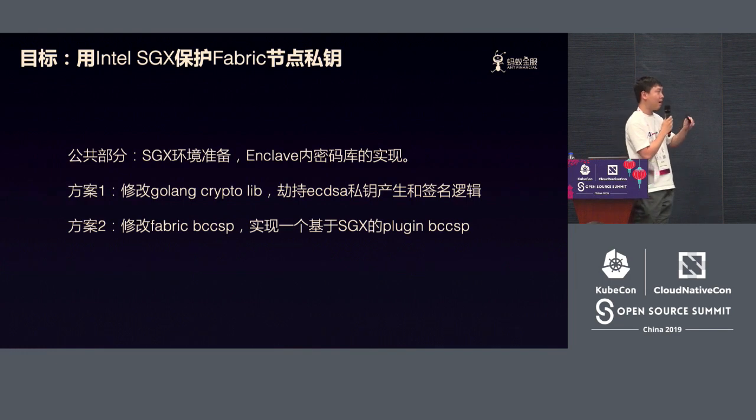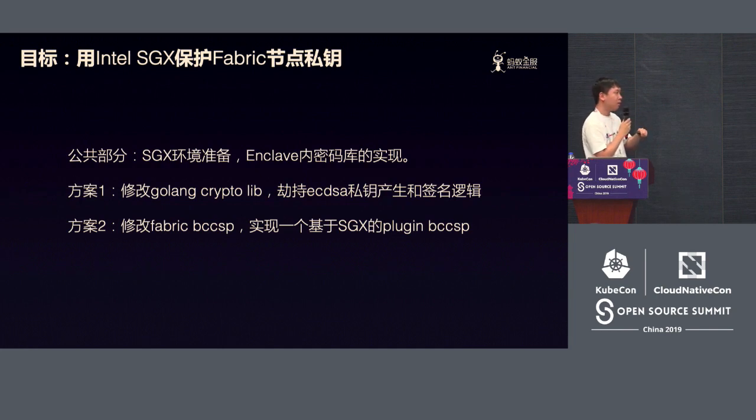We've gone through two solutions and three steps to achieve that. The first is about the public part, because we need to prepare the SGX environment including software libraries, related Intel libs and drivers. We also need to have an internal crypto library within the enclave. In the beginning we didn't touch upon the Fabric private key — we just added the Golang crypto layer. So we hijack the encrypted one and turn it into logic that can run within the SGX environment.